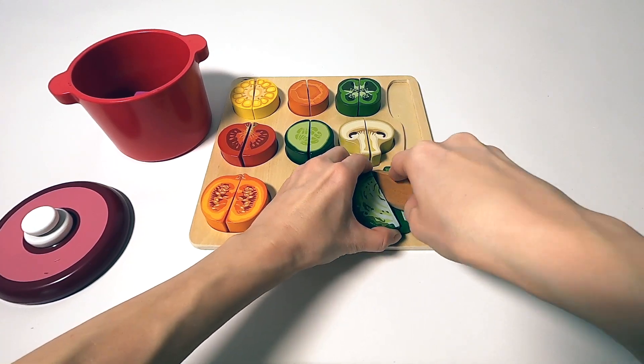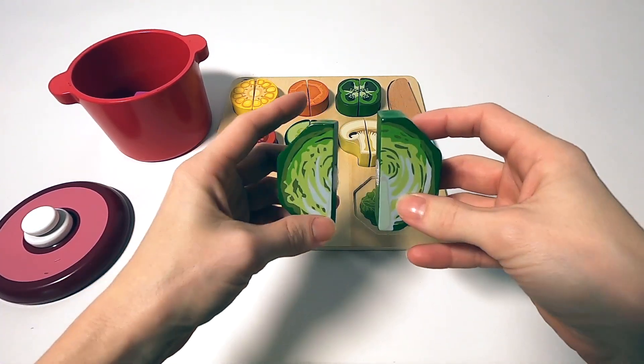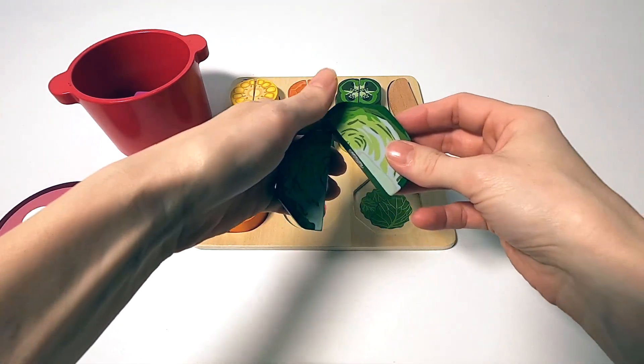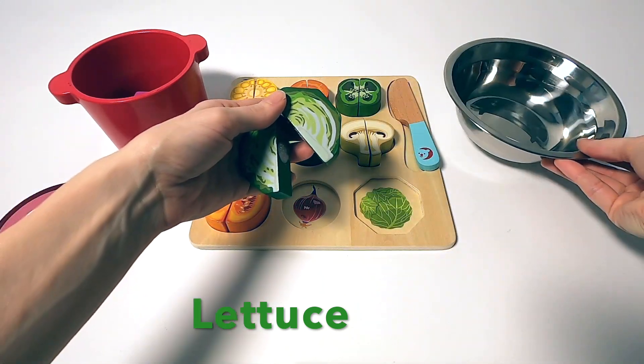Next one is some lettuce, great for a nice salad. You can put whatever you want in a salad — even meat or different kinds of vegetables and fruits. It's very healthy.